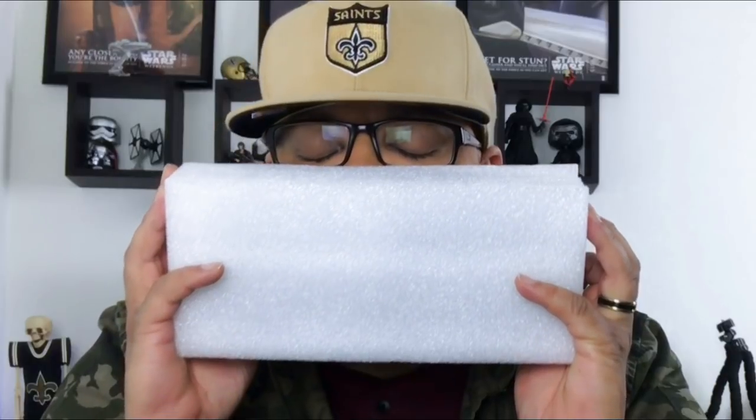We have the standard phone packaging. Inside, of course, we have the literature. All of a sudden — bam — now there's writing on it. This is the literature you might want to hang on to, but you know how we do here. Inside the box is what you have.